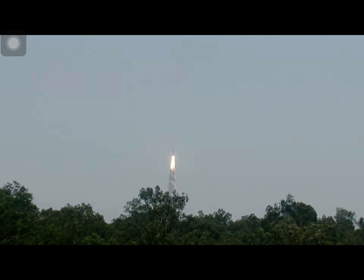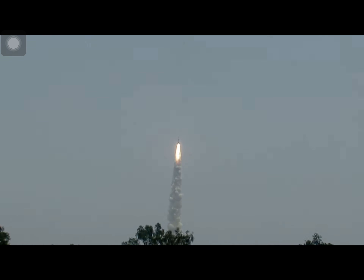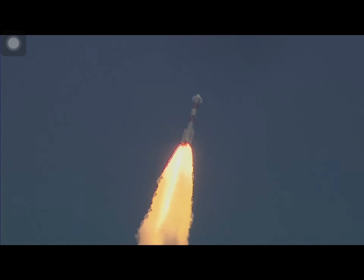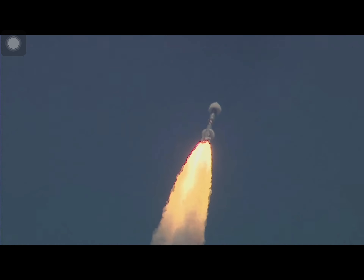Magnificent lift off of PSLVC 57 with Aditya L1 on board. Plus 15 seconds. PSLVC 57 ka safal uthaapan aur iske saath Pratham Bhartiya Saur Antriksh Yaan nikal chuka hai — Saur ke tej se vigyan ko prakash karne.